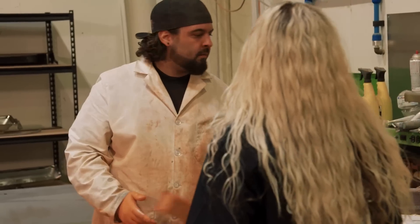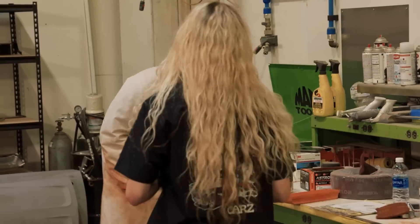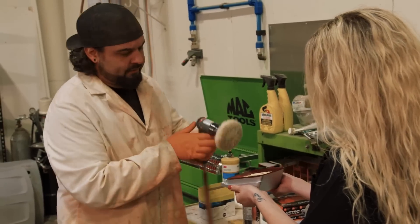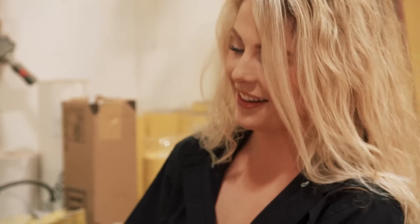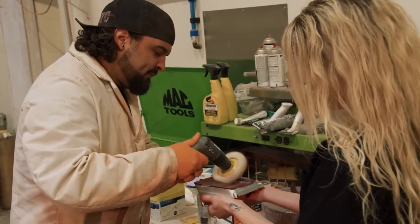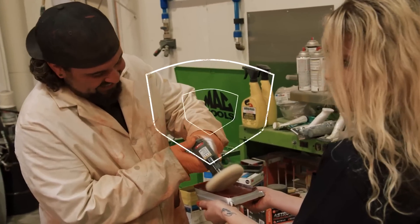Alissa brings the tail light lens to Will for buffing. Will jokes that it reminds him of a face scrub. He buffs the lens on the buffer wheel while they trade playful banter — Will joking around by angling the buffing compound toward Alissa. Alissa notes Will is nice to her but also like a big brother who likes to pick on her.